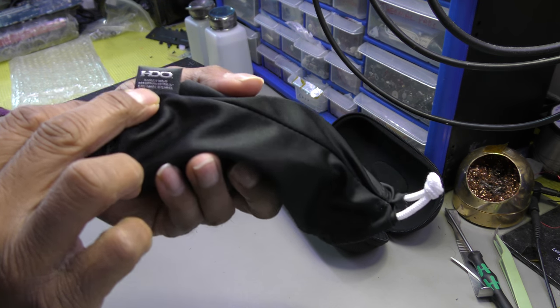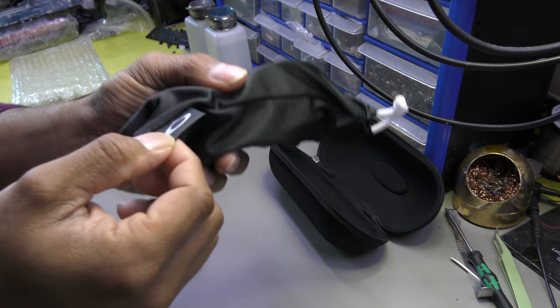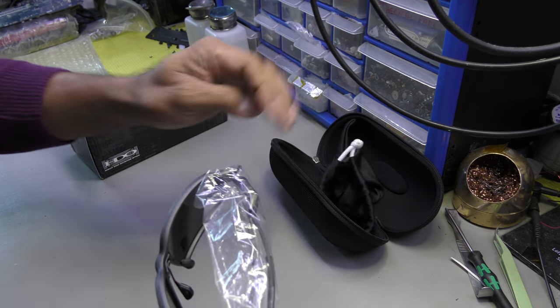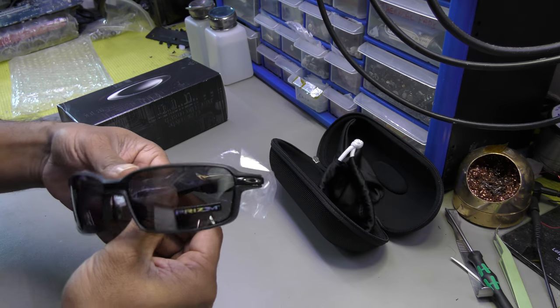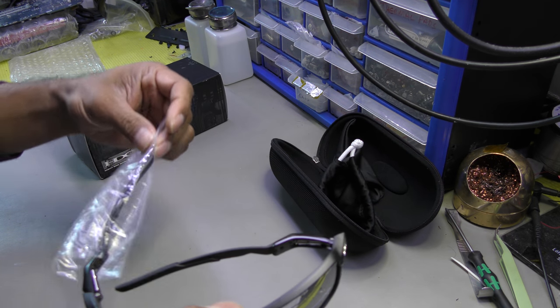There's very detailed stitching on the lettering. And here we go — this is the Carbon Prime. It's a nice glass, very comfortable to wear.